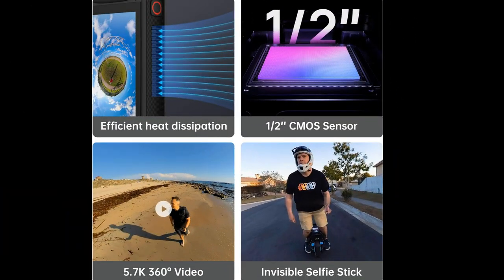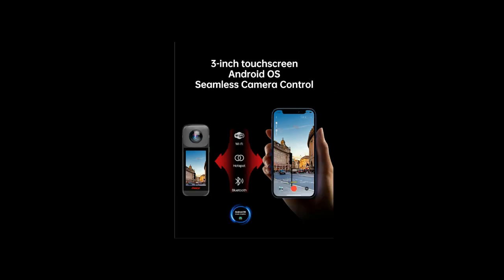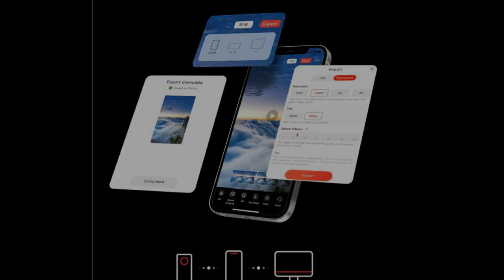Whether you're a vlogger, traveler, or just want to document your life in a unique way, this camera has you covered. One of the standout features of the Panix V2 is the in-camera one-click quick share option. It allows you to seamlessly share your content across various platforms without the need for complex editing or transferring processes, making it incredibly convenient for those who want to share their experiences in real time.